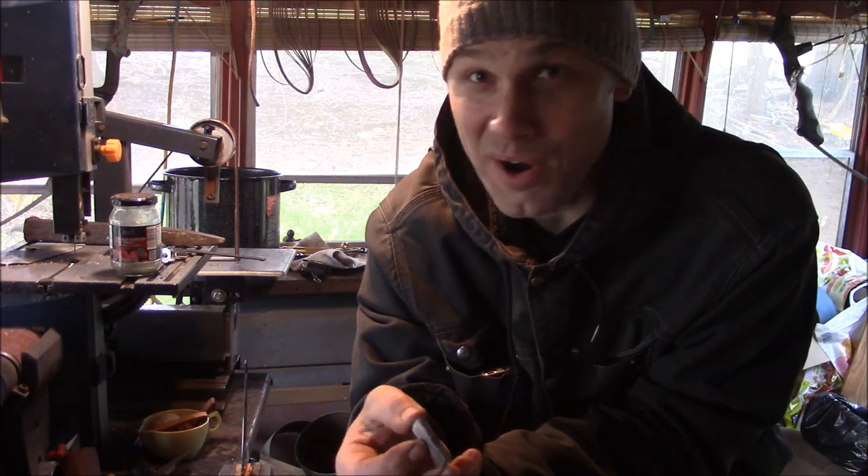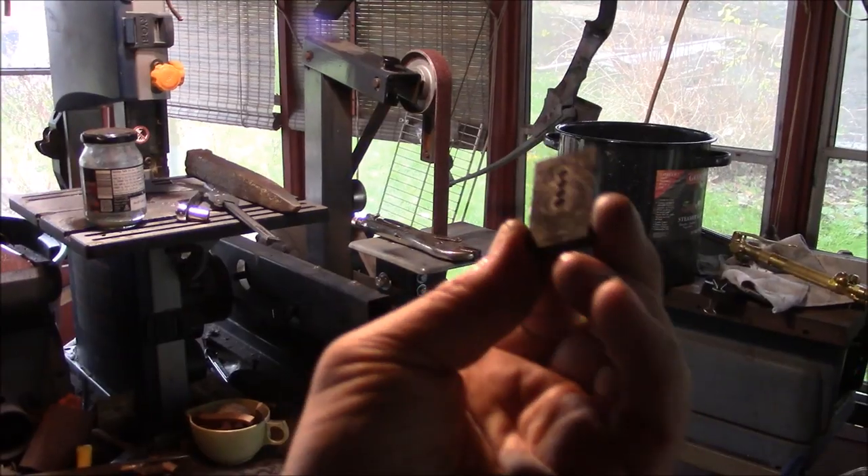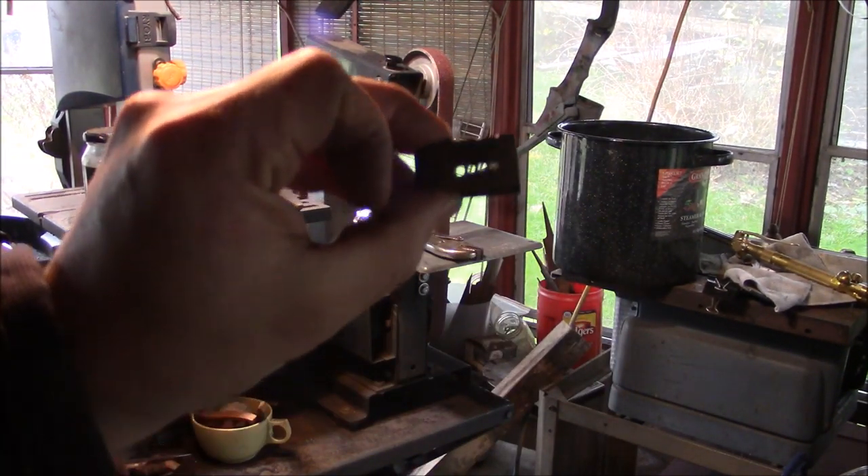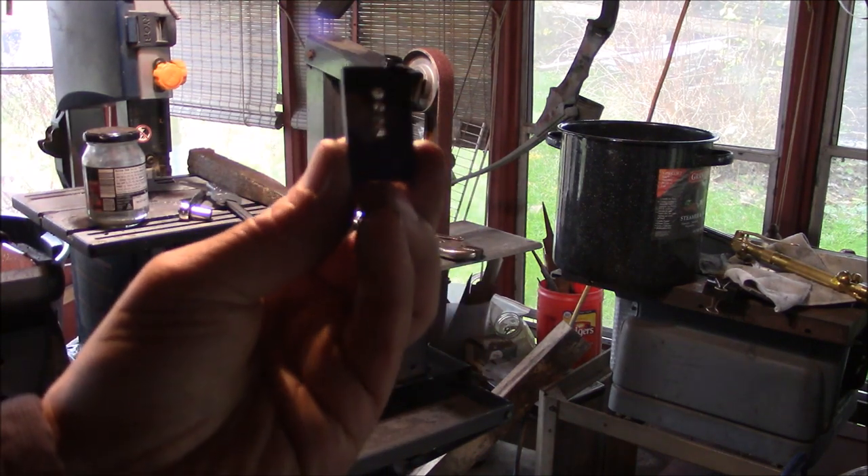That is kind of strange — bandsaw blades and all files, hard stuff man. While not the straightest line of holes I ever made, at least I got through. On to filing.